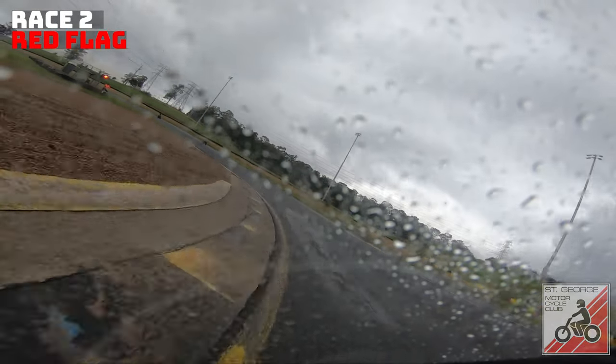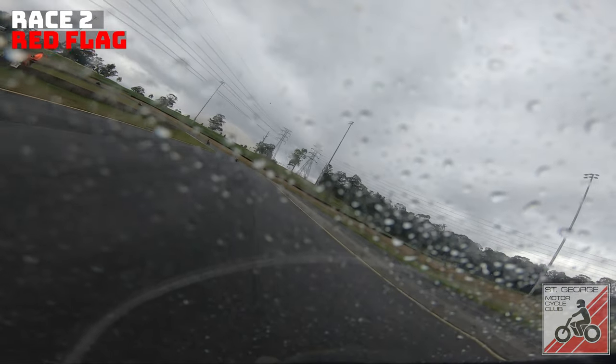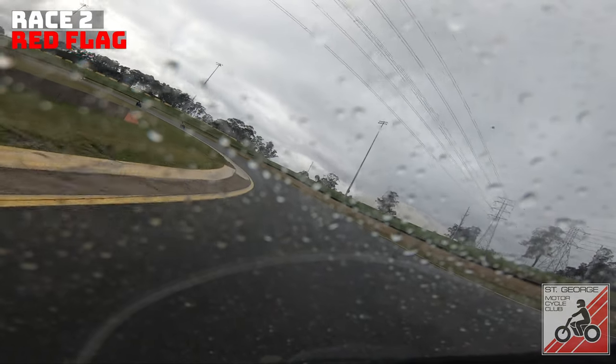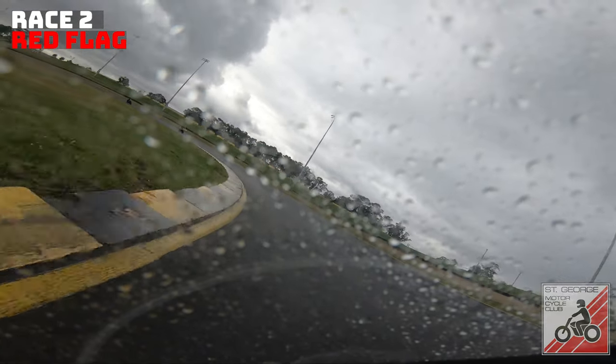There was actually a person off to the right as well. So in that last minute and a half of riding we had four or five bikes go down — that's just how rapidly the conditions changed. Some inexperience as well, and people are racing, they want to get position, they want to get points.